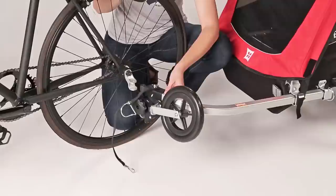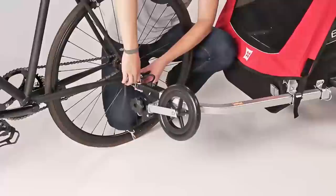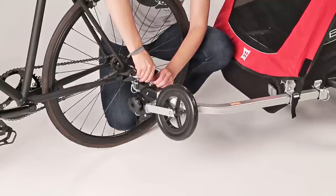When the stroller wheel is raised into the upright position, you're ready to attach the Honeybee to the bike. Insert the flex connector into the hitch, align the holes, and lock them into place with the safety pin. Loop the safety strap around the lower bike stay and secure it to the D-ring.